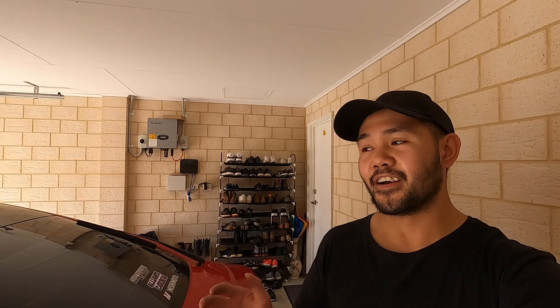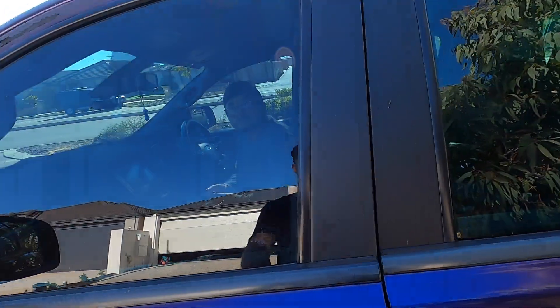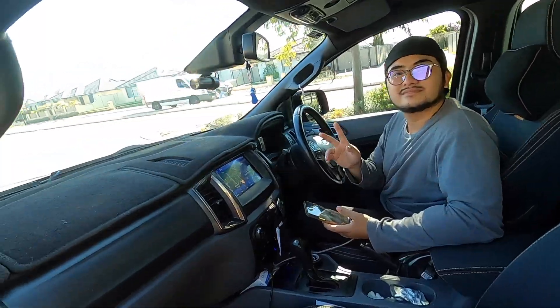You might have guessed it - we are installing the high flow cats on the 370Z. I got the Invidia high flow cats, got them off a mate for a very good price. I haven't done an actual install in ages, so I hope you guys enjoy it, and we always have Rady helping us out.